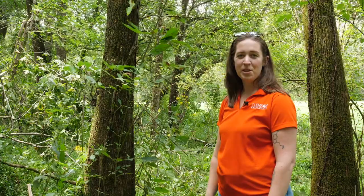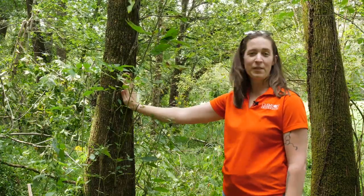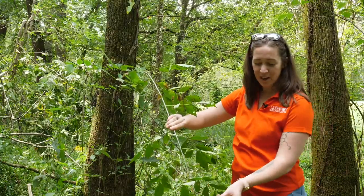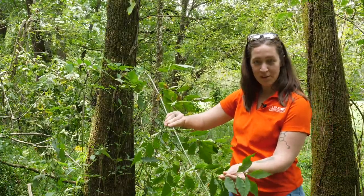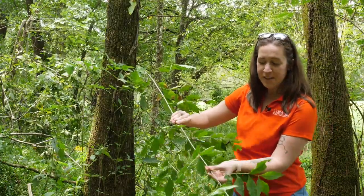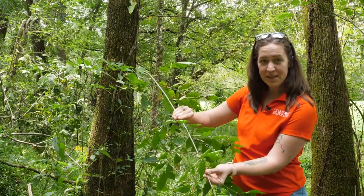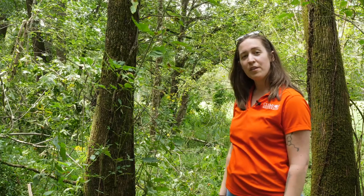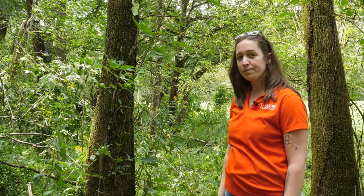Hi, I'm Jess Hartshorn and I'm an Assistant Professor of Forest Health at Clemson University, and I'm standing here with this ash tree. You can tell that it's an ash tree because of the compound leaves that have multiple leaflets on each leaf, and specifically with ash, those leaves are opposite each other. We're standing next to this ash because it's infested with a new invasive in South Carolina, emerald ash borer.